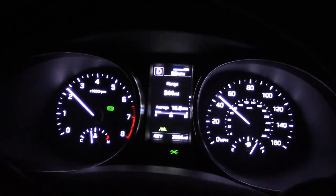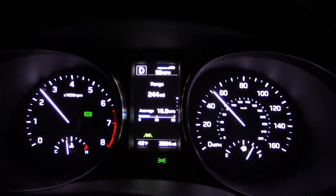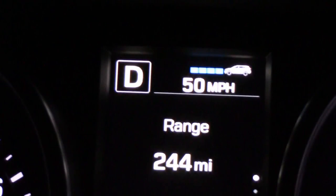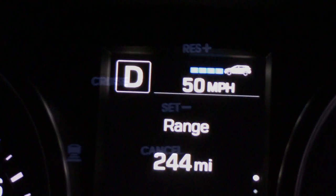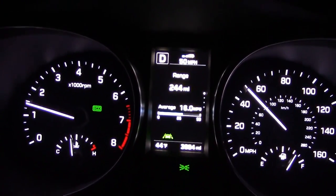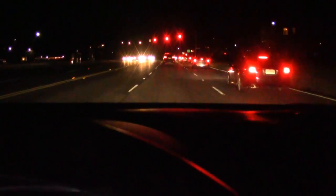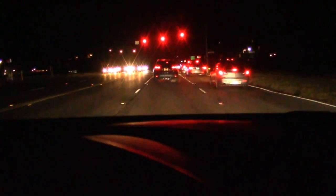Blind spot monitoring — the light lights up, and if you put your turn signal on it lets you know there's a car over there. I've got the laser cruise control on. You can set the following distance with this button right here. I like the indicator — it makes it very easy to read. Traffic has stopped in front of me, and it's going to stop me too. See that? I didn't do a thing. Gotta love the adaptive cruise control — amazing.